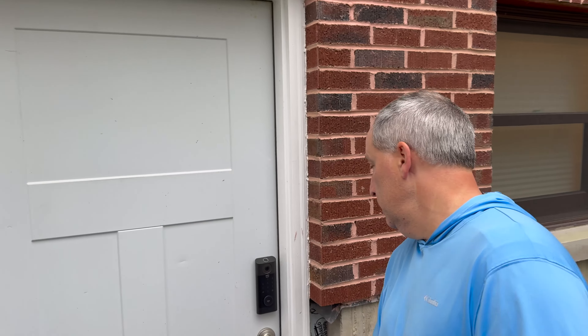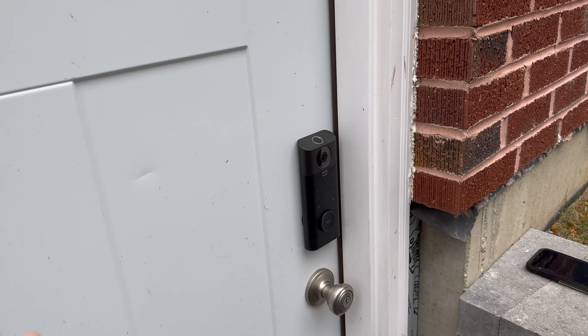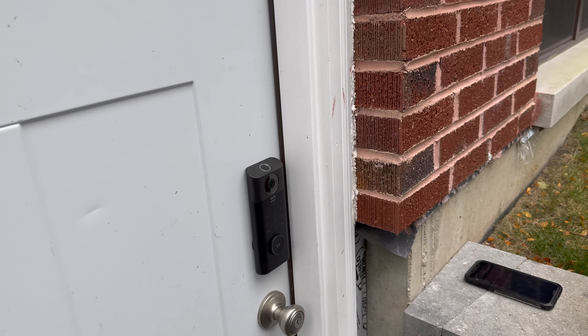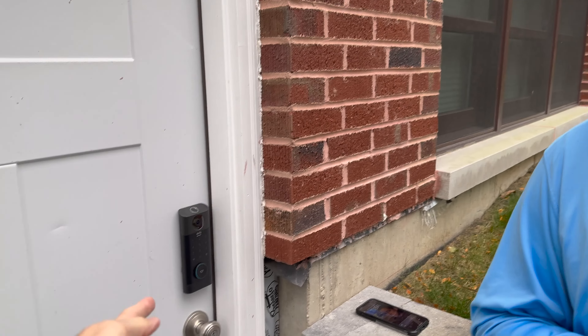All right guys, what's up, welcome to the channel. eufy Security sent Eric out this door lock, and we wanted to revisit it because he's just been telling me all about it — how he's got to get one and how it's awesome. It even just asked me, 'Excuse me, could I help you?' — that's cool.